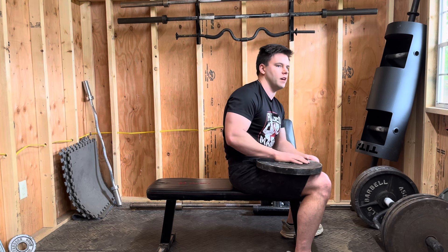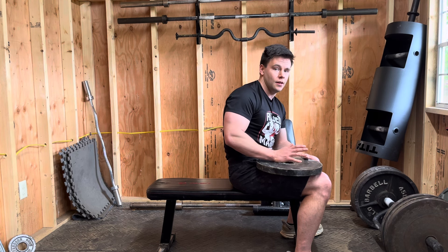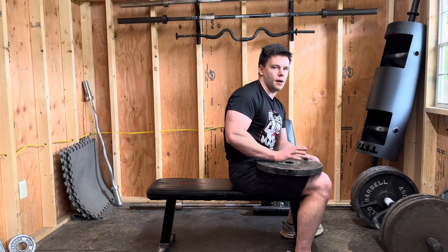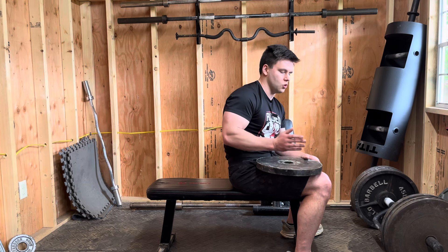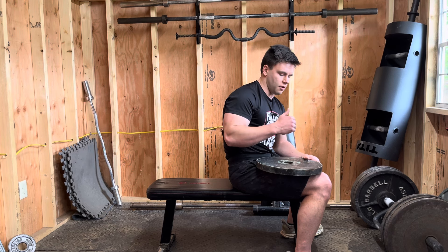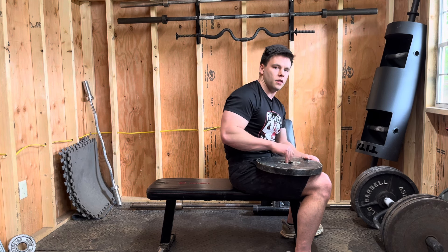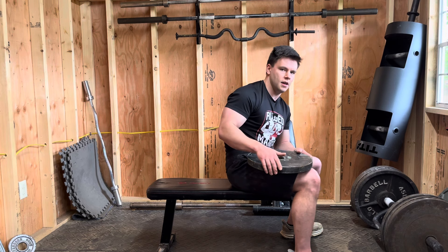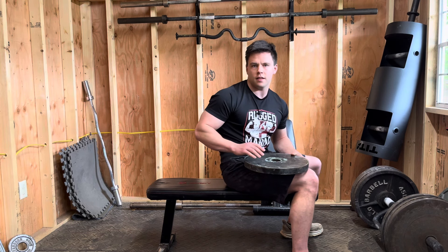The most important thing for ab definition is just being lean. But on top of that, I feel like you can get your abs to pop a little more. Basically, I do a set of crunches with a 35-pound plate. Then sometimes I'll do a 25, then a 10. But for today, to keep the video short, I'm going to do 35, 10, and then body weight.